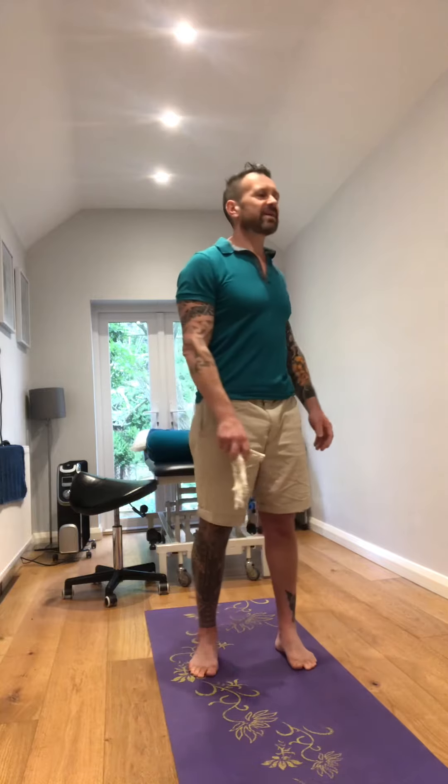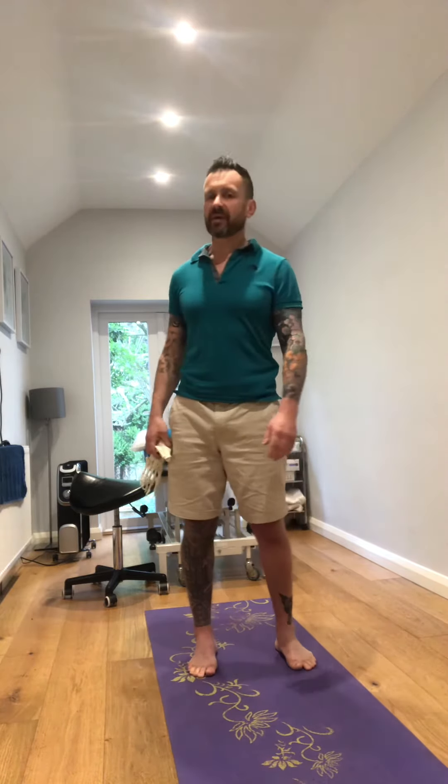All you're going to do is gently explore left and right. You'll probably find that left and right feel quite different, and that just tells us something.